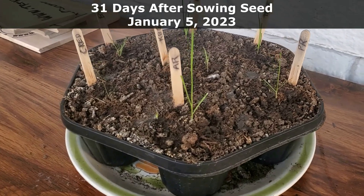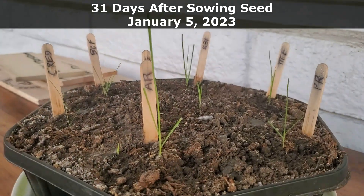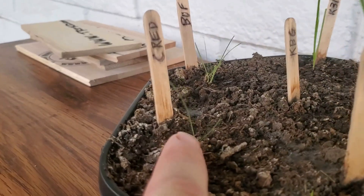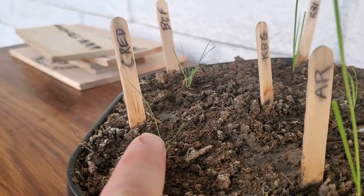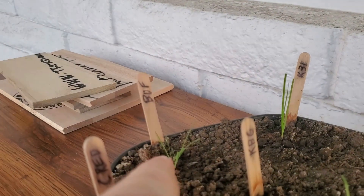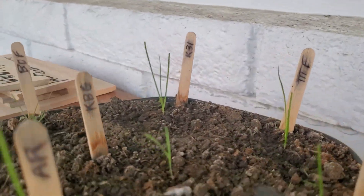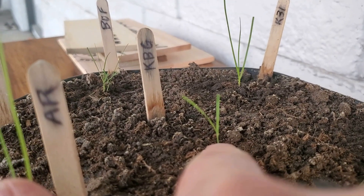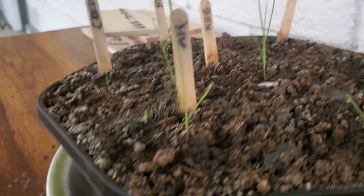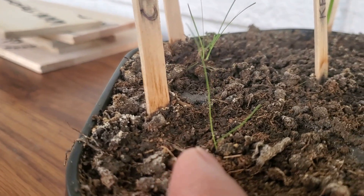Here we are approximately 30 days from when I sowed the seed. I need to trim a lot of these — you see how tall they are. The creeping red fescue, which is the fine fescue, is really starting to get tall. Buffalo grass looks a little bushy. But everything pretty much has three leaves — notice that? Except for the KBG. We always talk about KBG, Kentucky bluegrass, being the slow, the laggard. There's only two leaves there. Well, I guess creeping red is also only two leaves at 30 days in — one month after sowing.